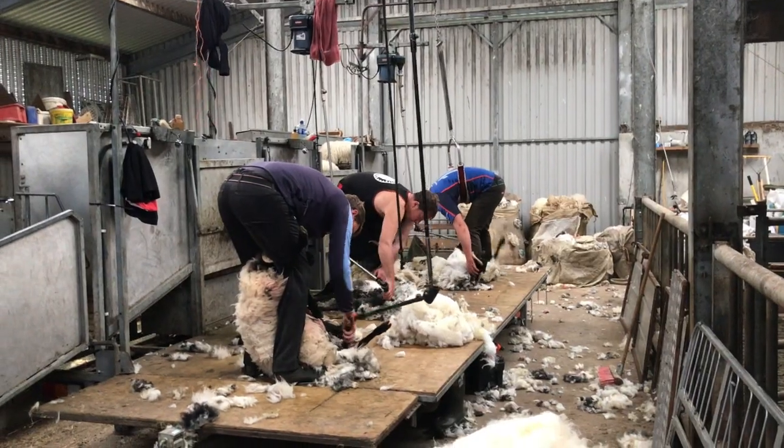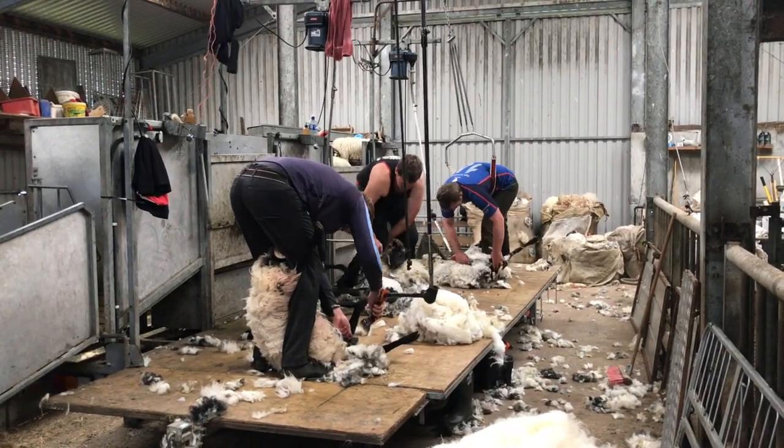Today I've sheared somewhere between 150 and 200 sheep. As for when sheep are first sheared — this year we sheared some lambs born in March or April, but usually they're a year and a bit old before they're first shorn. Once a year after that.